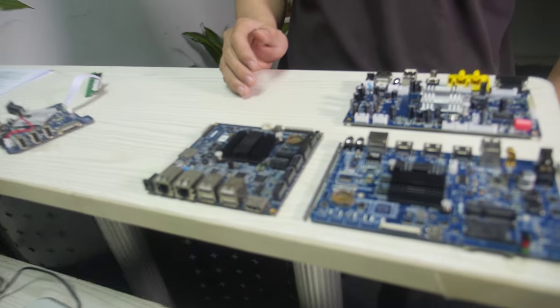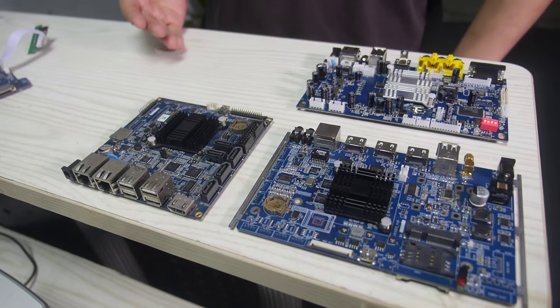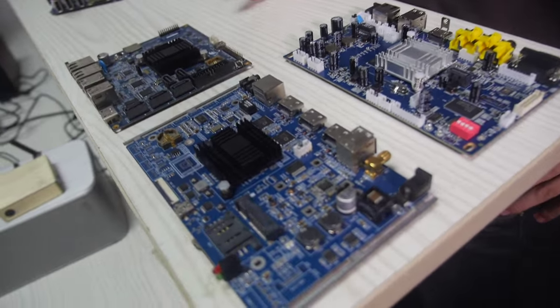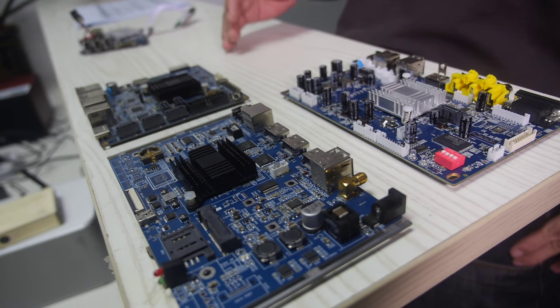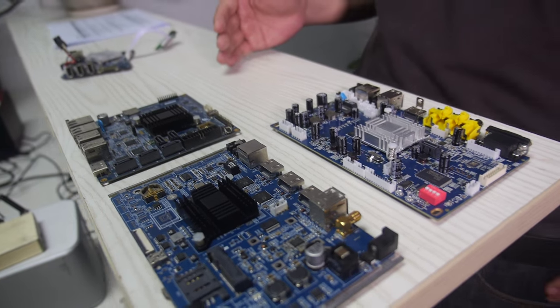As you can see here, as a lot of people know, we are TV box experts and now we are starting some really professional industry boards for industry customers based on different platforms.